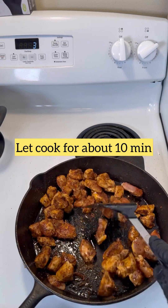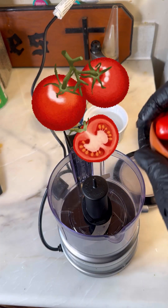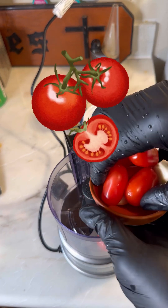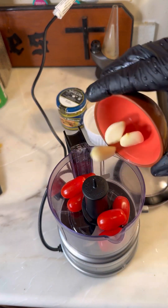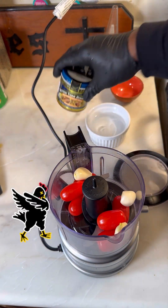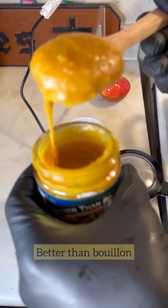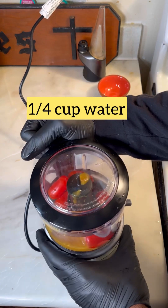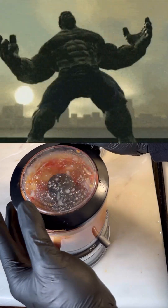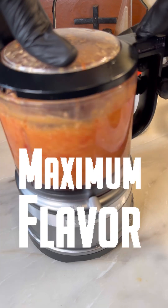Alright, our chicken is almost done. We're gonna go ahead and put that to the side. Now we're gonna drop a couple of tomatoes in my little crusher. I'm gonna drop three cloves of garlic in there and I'm gonna use chicken bouillon seasoning — Better Than Bouillon, the best chicken bouillon seasoning you can get. Let's drop about two tablespoons of Better Than Bouillon in there, a quarter cup of water, and let's mash and make some serious flavoring juice.